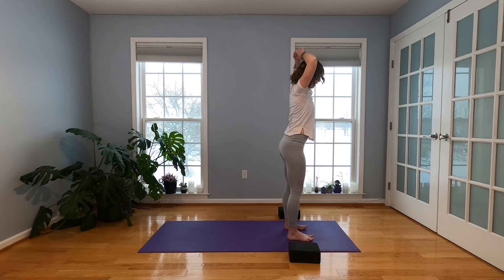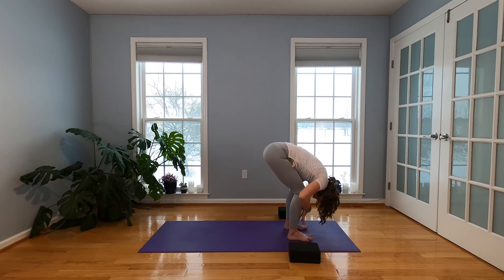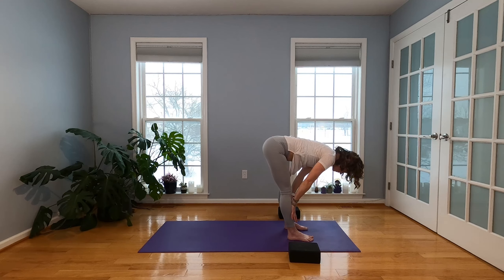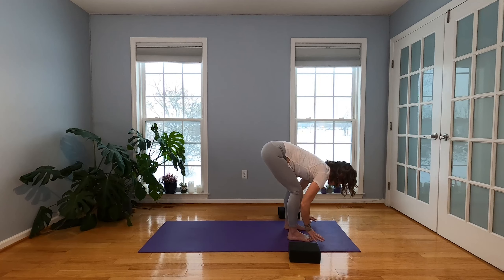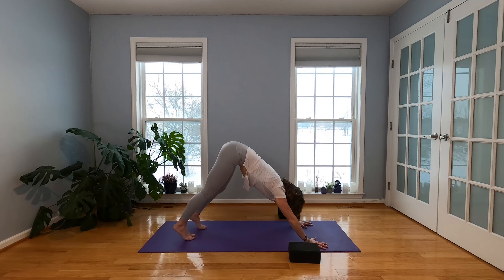We're going to go right back down. Exhale, soften those knees on the way down. Hands to your shins, halfway lift. And move back — Downward Facing Dog. Plant your hands, walk it to the back.